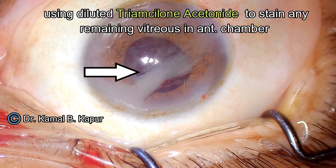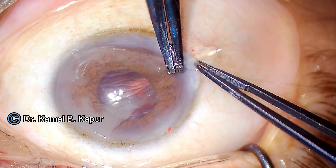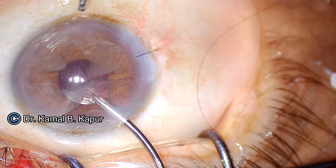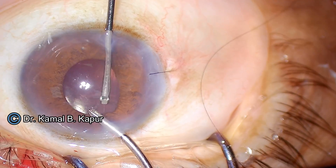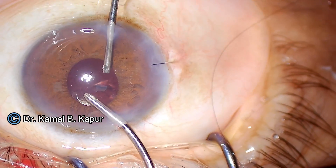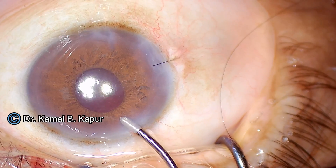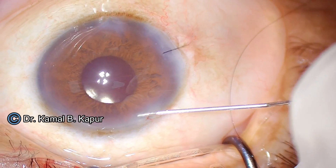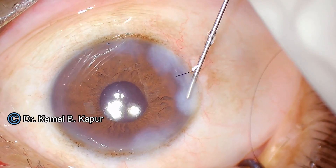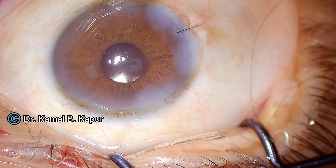Ensuring that the lens is well secured and centered, I proceed to stain the vitreous with diluted triamcinolone. Since there is no vitreous in the anterior chamber, the vitrectomy was successful. I then proceed to suture the wound, as it has been extended to over three millimeters. Vitrectomy is done to remove any remaining vitreous along with the triamcinolone. Once the anterior chamber is clear, the pupil is well centered, and the lens is perfectly centered in the sulcus, we hydrate the wound and close up. This is a typical case of a hard cataract with pre-existing PC opening managed without any loss of cortex or nuclear parts to the vitreous.